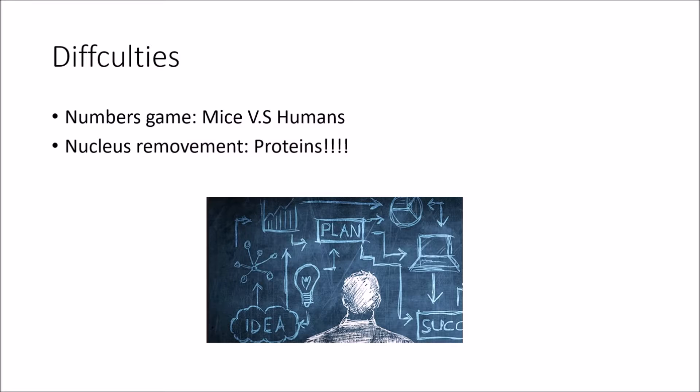For example, when scientists cloned mice, researchers were able to conduct experiments with thousands of eggs. But with humans, it's a whole different story, because human eggs aren't that easy to come by, making them a precious resource. Also, when scientists cloned mice and cows, they were able to remove the nucleus of the egg cell — and with the nucleus, the proteins essential for cell division. Mice and cows didn't have a problem because their embryos were ultimately able to make these proteins again. But with humans and primates, they aren't able to do this.